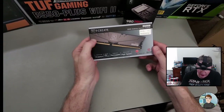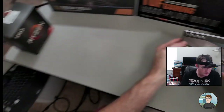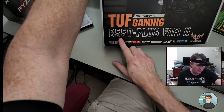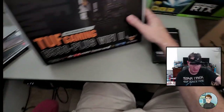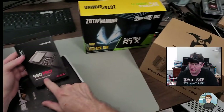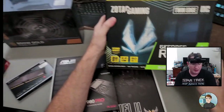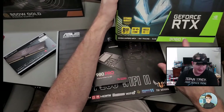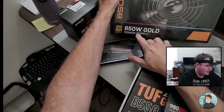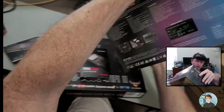It's 32 gigabytes in two 16-gigabyte sticks running at 3600 megahertz, which is nice and fast. The motherboard it's going into is an ASUS TUF Gaming B550 Plus WiFi 2. I've got a 2 terabyte 980 Pro, which is a PCIe 4.0 NVMe drive with nice fast throughput and lots of bandwidth. For graphics we're going with a Zotac GeForce RTX 3060 Ti.